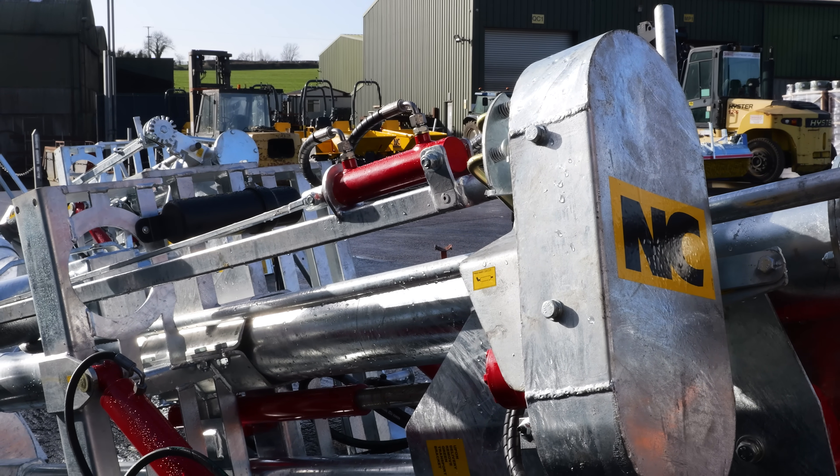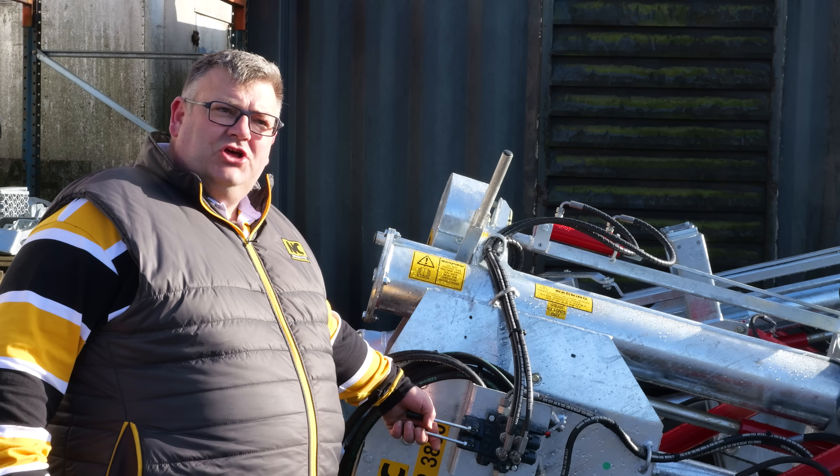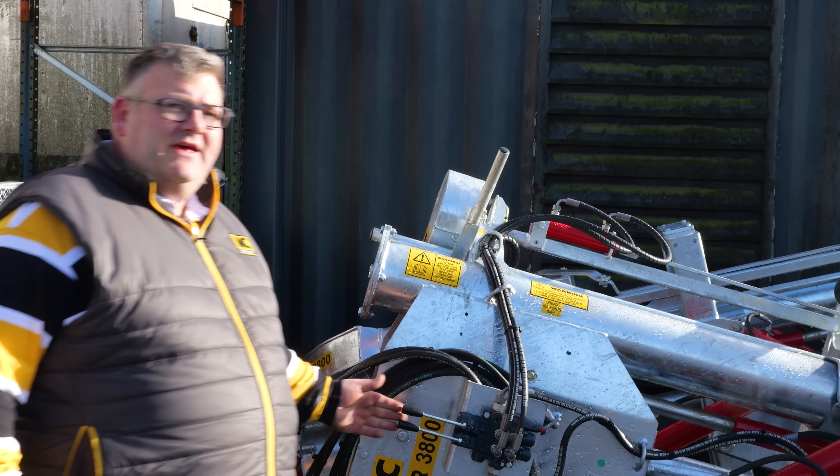The other option is in-cab controls, where the hoses come into the cab to you and you work them from the spool bank. Just thought I would show you that's an option available on them.